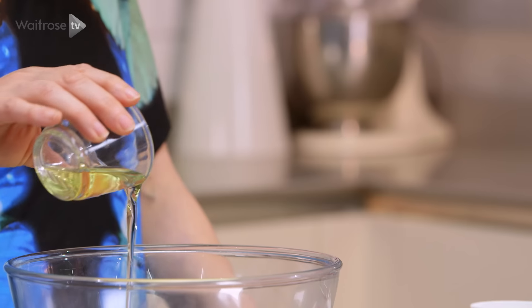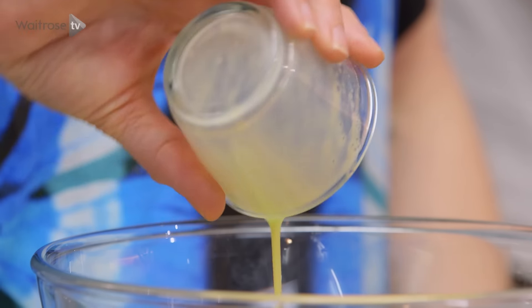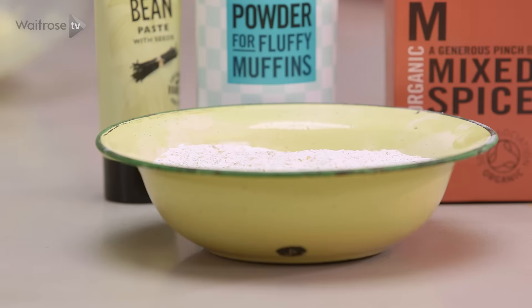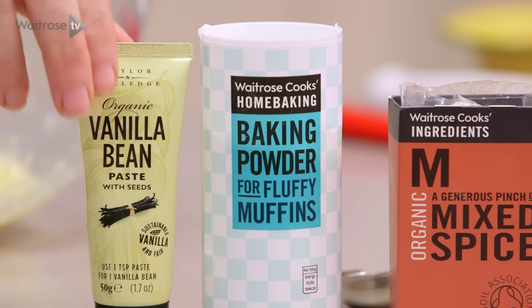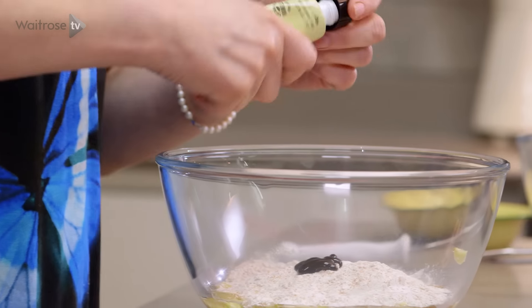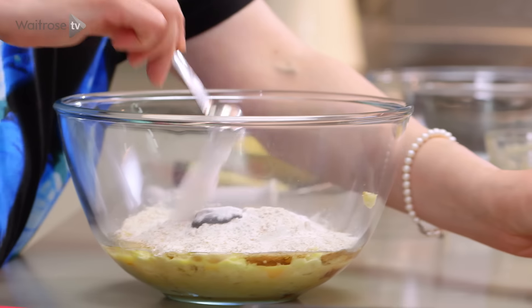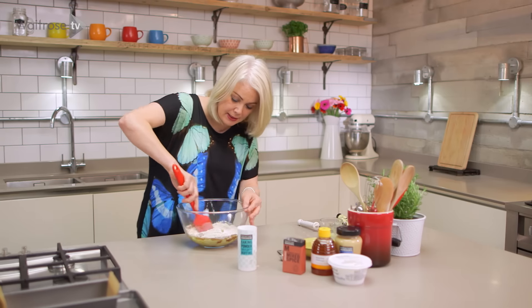I've got some light olive oil, a couple of beaten eggs, some demerara sugar, some wholemeal flour — in that goes — some vanilla paste, a teaspoon of baking powder and half a teaspoon of ground mixed spice. Just give that a good mix together.